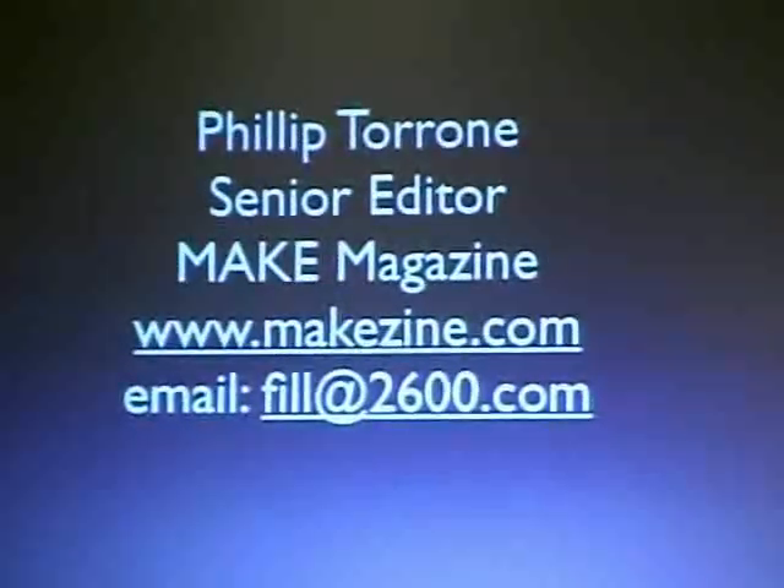We'll be selling some issues of Make down at the vendor area later. Hopefully we can break even — we'll give some away at Q&A. In the past I worked with 2600 on the Free Kevin stuff, and I also founded the Hackaday site, which is a collection of things that people build in their basements, homes, and other places.